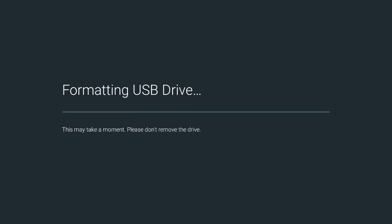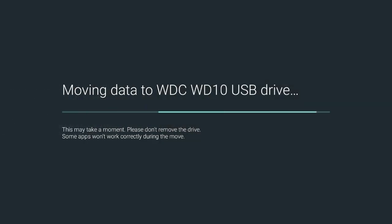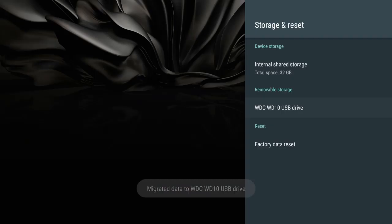It's going to take a moment, so be patient. Once it's done — and it didn't take long — you can select to move content now or move it later. I'd recommend moving everything now rather than later, so select Move Now. This way everything you have will be stored in this new expanded storage.